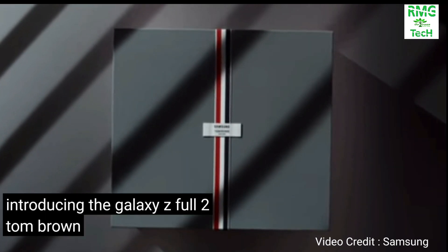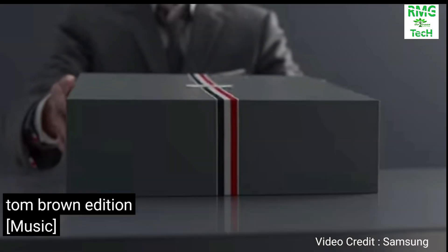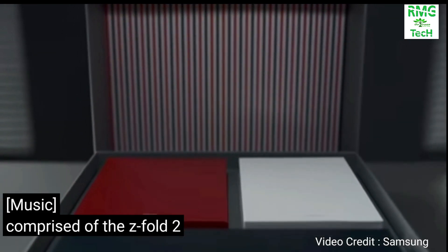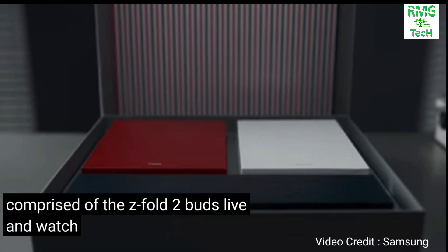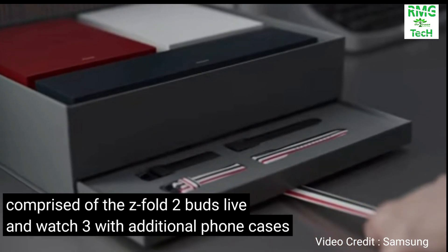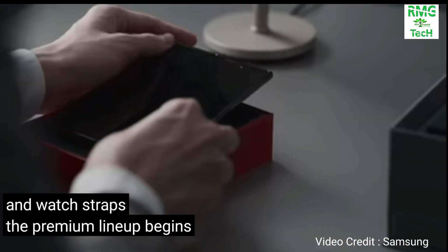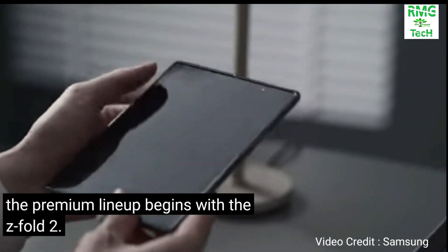Z Fold 2 Thom Browne Edition, comprised of Z Fold 2, Buds Live, and Watch 3, with additional phone cases and watch straps. The premium lineup begins with the Z Fold.